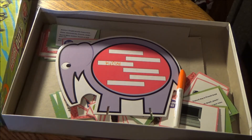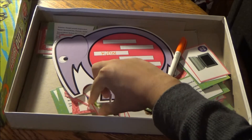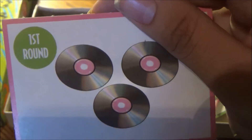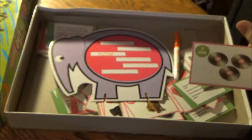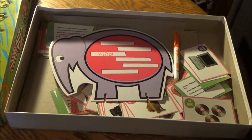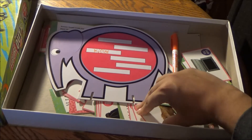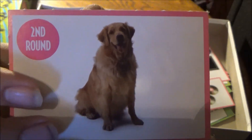If no panelist guesses anyone in the secret correctly, then you get to pick a prize from the round one prize deck. From the round one prize deck, you would pick, for example, these three cool CDs or DVDs — compact discs — which were huge back in the late 90s. Gameplay is the same in round two. Once again, if panelists fail to guess anyone in the secret, you get to pick a prize from the second round prize deck. That would be, for example, this adorable golden retriever.